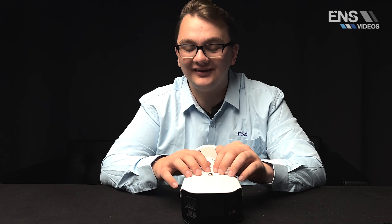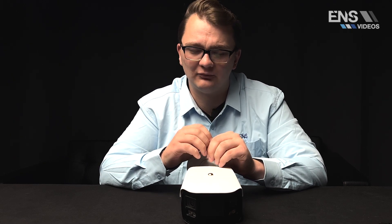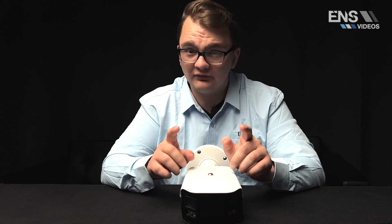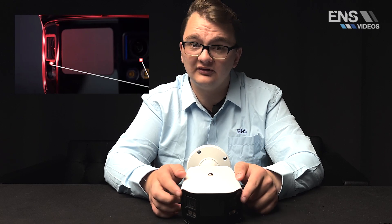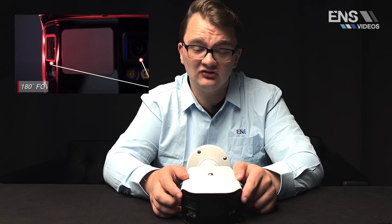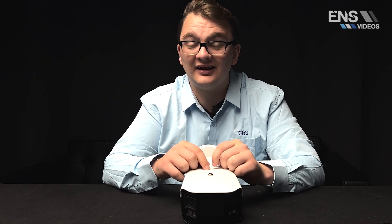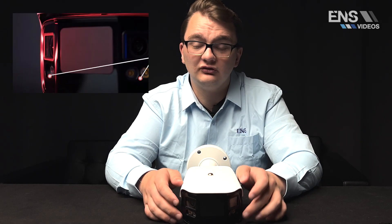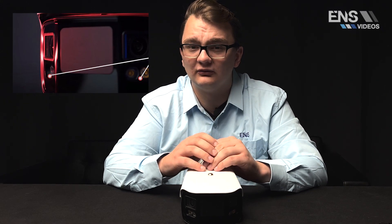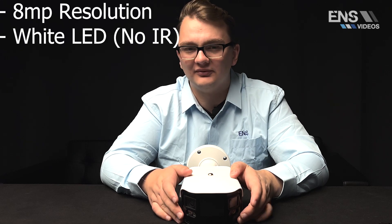Now we're going to take a deeper dive into our diamond lineup 5 series 180 degree panoramic camera. A noticeable thing with this camera immediately is there are two lenses on the front. Both lenses are 4 megapixel each, and when you stitch them together to make a full 180 degree view, you get an 8 megapixel picture. Below those are white LED lights, giving you full color at night with a max distance of 40 meters.